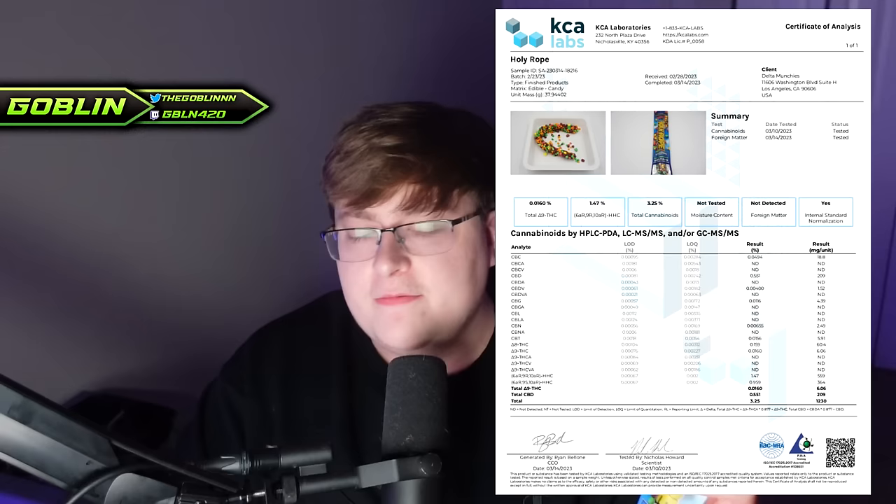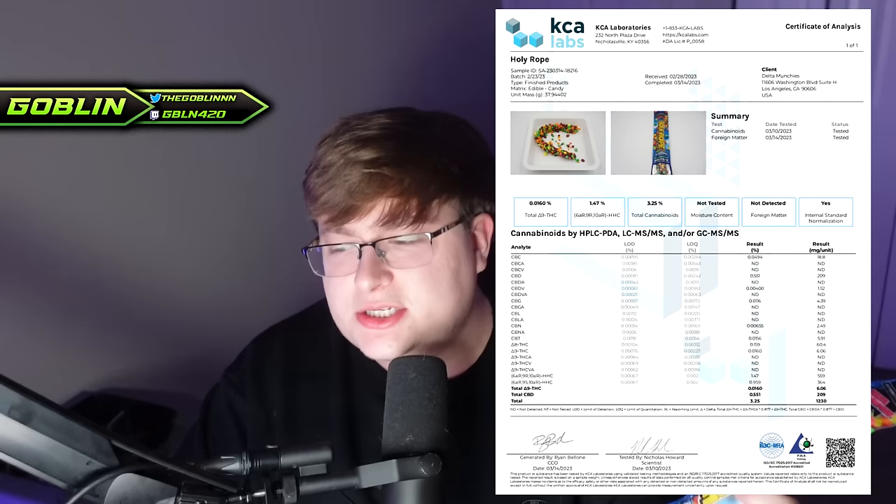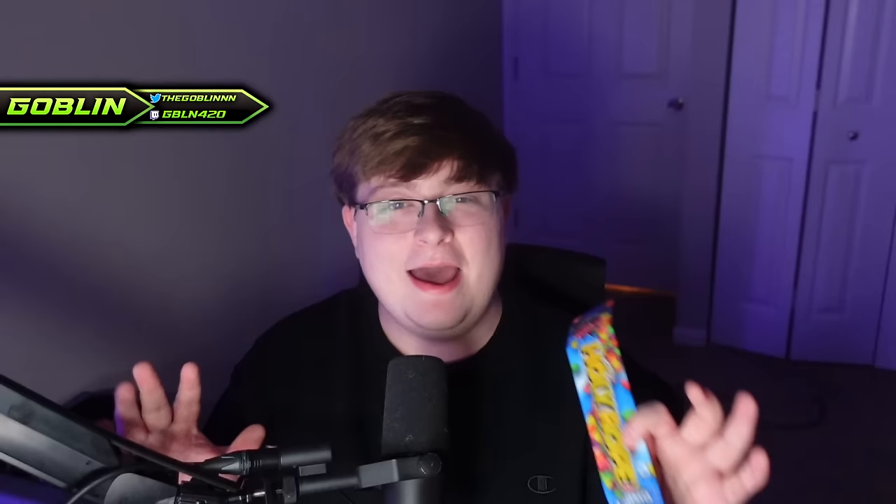That's normal, that's actually pretty good. Sometimes you'll see edibles that have like 5-6% less, but this is less than that if my math is correct. So it's mostly HHC in here, but they've got some slight amounts of Delta 8, a very small amount of Delta 9 THC — pretty much a negligible amount — and a decent amount of CBD in here, which realistically is probably just gonna mellow us out a little bit.